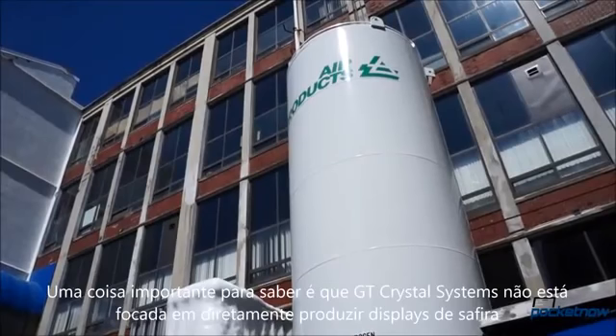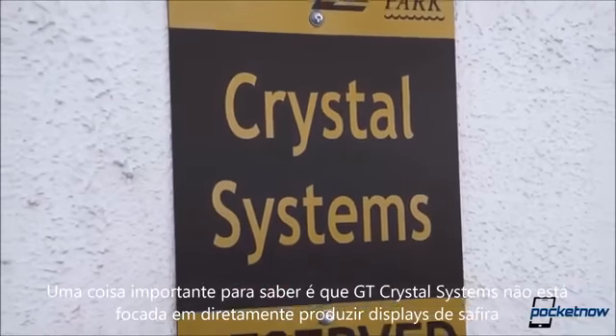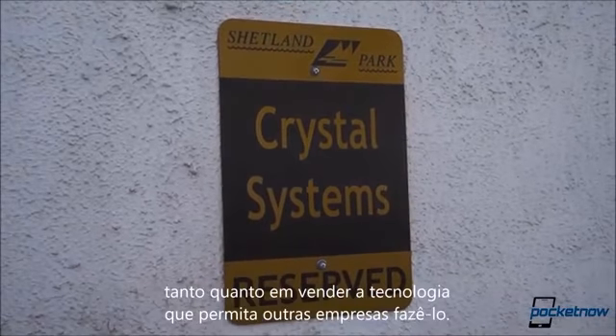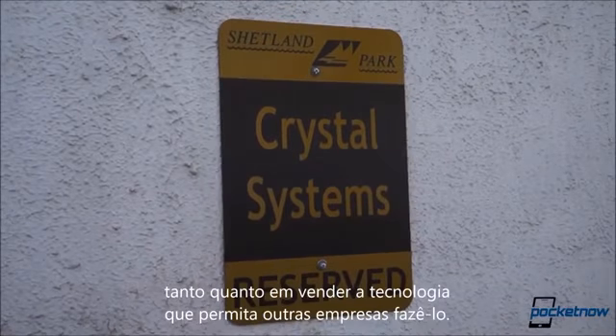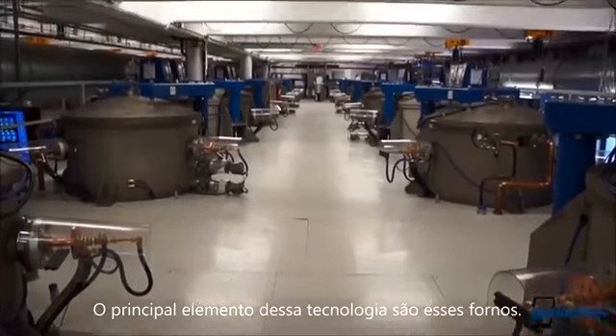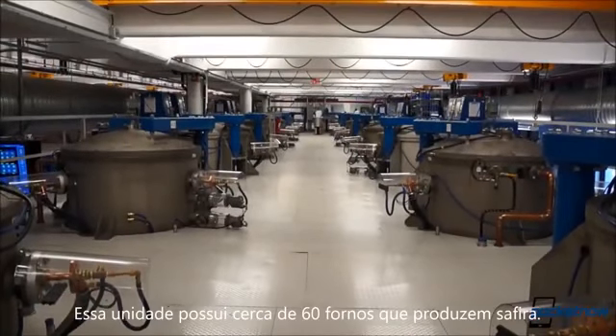An important thing to note right up front is that GT Crystal Systems isn't as focused on directly producing sapphire displays as it is on selling the technology that allows other companies to do it. The core of that technology is these furnaces — there are about 60 at the Salem facility.